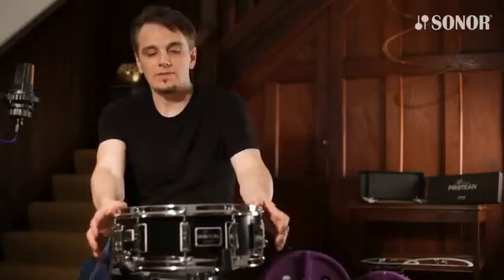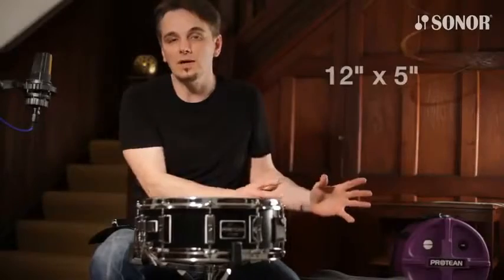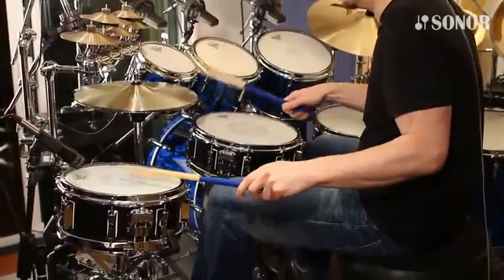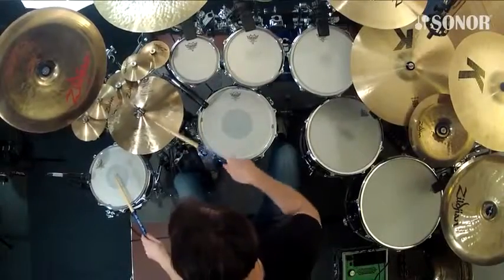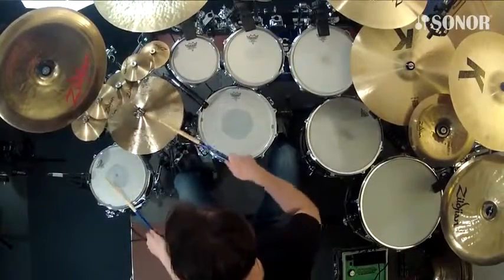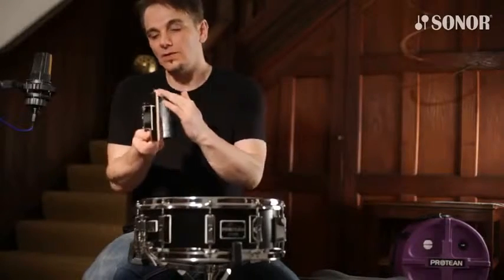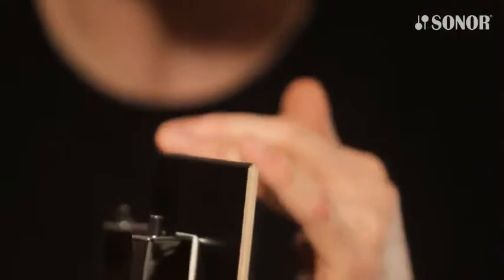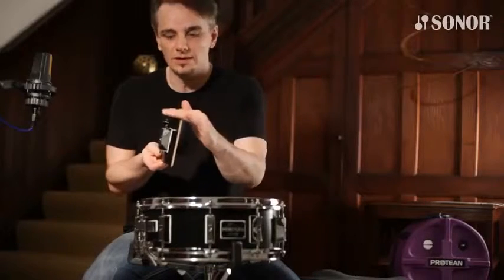The snare drum comes in two sizes: this is the 14 by 5 and a quarter, and then there's another one which is 12 by 5. I want to show you the hybrid bearing edges that both of these drums have. On the top is a rounded bearing edge — this is the vintage style — and in fact Sonor haven't made a rounded bearing edge since 1975. This will give you a nice woody, warm tone; there's more skin in contact with the edge.